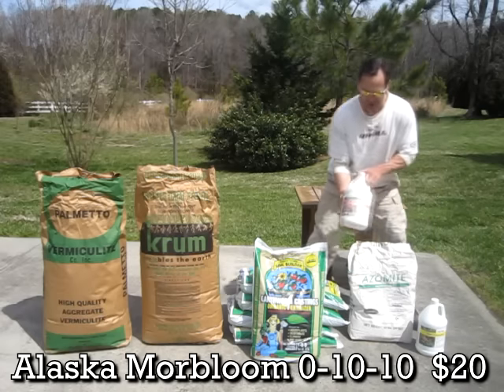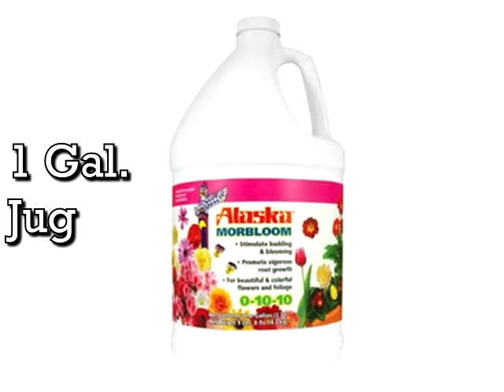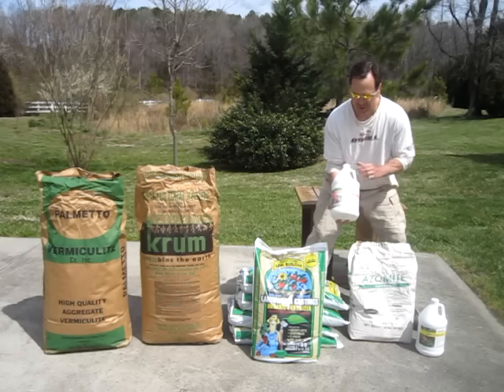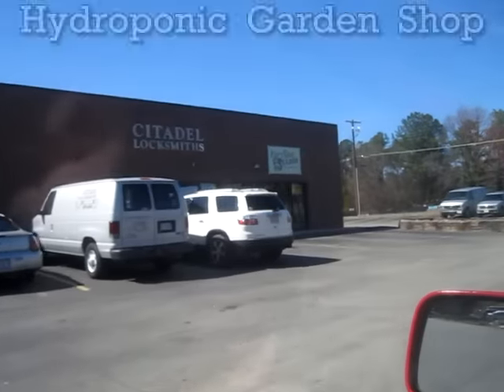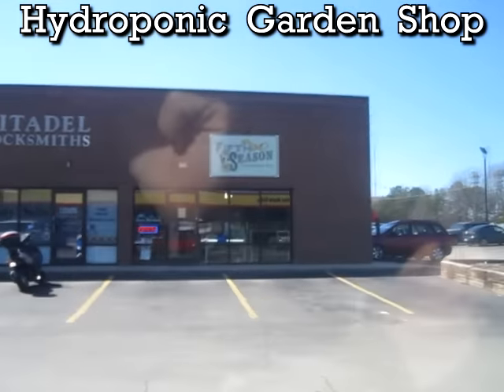I also got the Alaska Morbloom — it's a 0-10-10. Helps with fruiting of tomatoes and peppers. I'll add just a little bit of this. This is where I pick up the worm castings — a little hydroponic shop called Fifth Season Gardening.